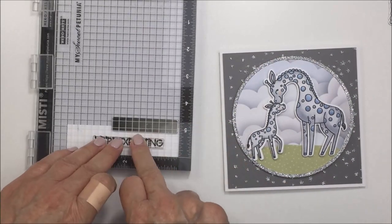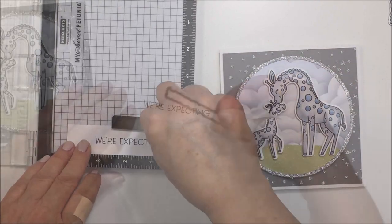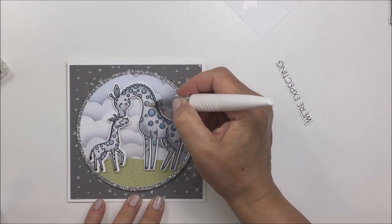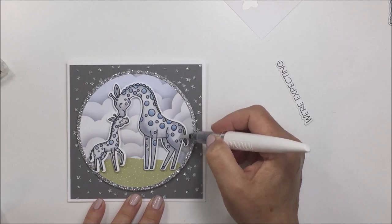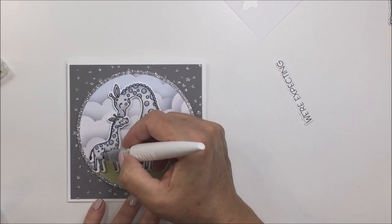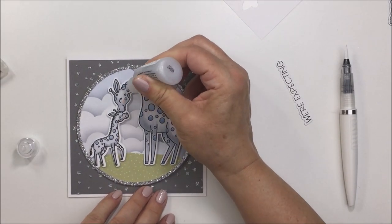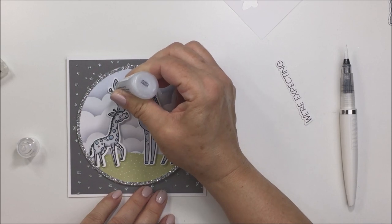The 'We're Expecting' sentiment in the Safari Babies stamp set was just perfect for what I wanted this card to be. I stamp it out onto my Neenah cardstock with VersaFine Onyx Black ink, then take the companion Honey Cut and cut that out. Now I'm taking my Nuvo Shimmer Pen and adding some sparkle and shine to my adult and baby giraffe, going over them lightly with a little bit of shimmer. I also wanted more sparkle so I use Stardust Stickles on the little circles on the giraffes.